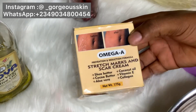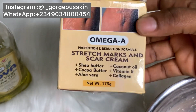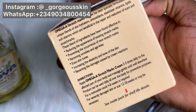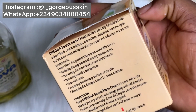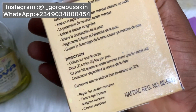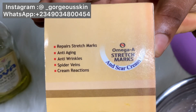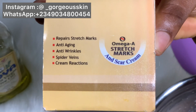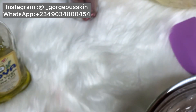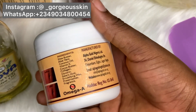The next product we are going to use is Omega A Stretch Mark Scar Cream. This cream is good — if you can get it, you can use it just as it is without mixing. But if you want very fast results and a more effective product, follow this method. This cream is super great — it contains natural emollients, shea butter, cocoa butter, and it repairs stretch marks, anti-aging, spider veins, and scars.